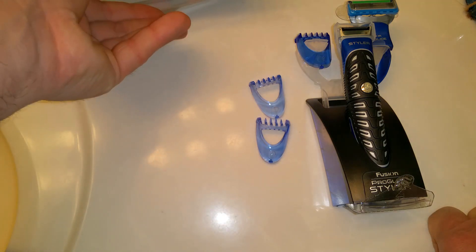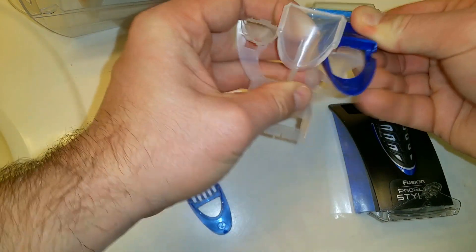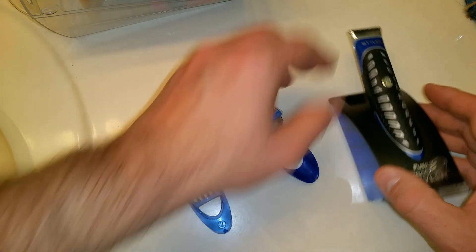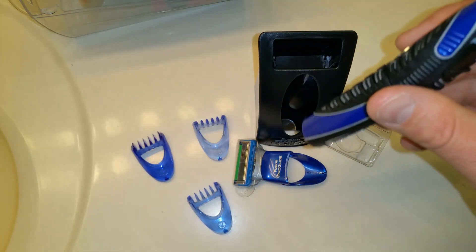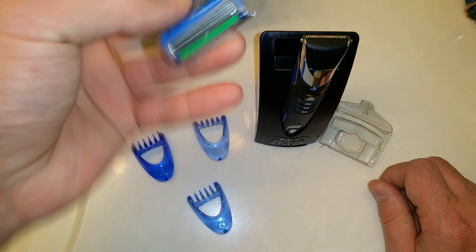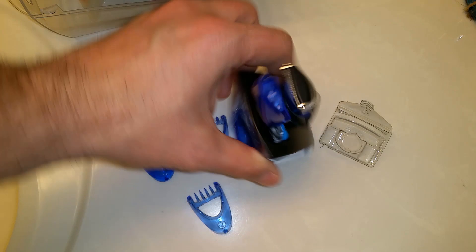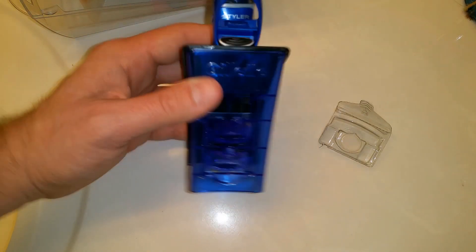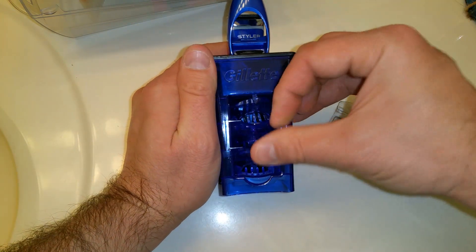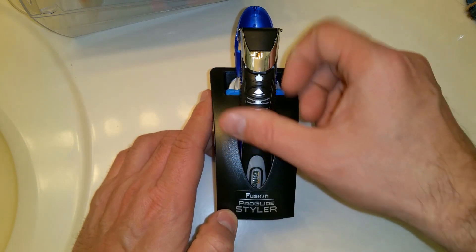There's an instruction manual — it runs off a double-A battery. I think this piece here is just a stand. The heads go in there nice and snug, and it's all in there real nice and neat. You can just pop them out easily.